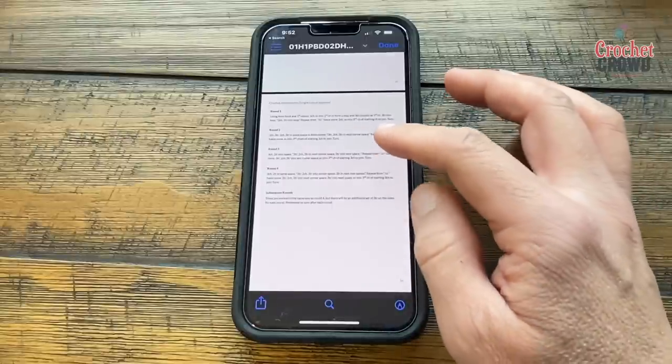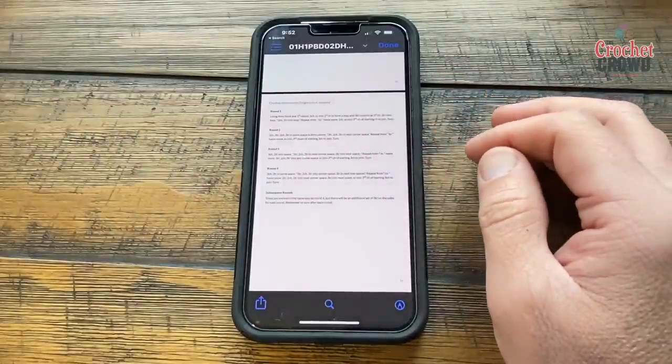At the end it has the instructions on how to do it. You should know this app is from the UK, so 'treble' equals a double crochet.